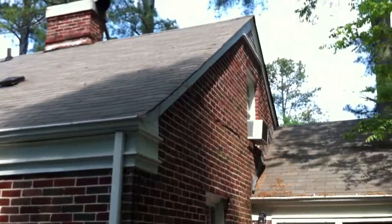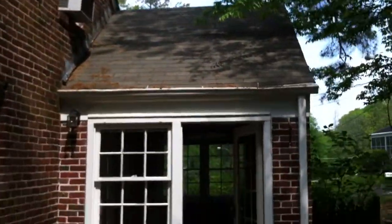One more shot of the roof as we go back inside — back through the living room, through the dining room, and into the kitchen. This door right here leads upstairs to the attic, which was converted into a couple of bedrooms.